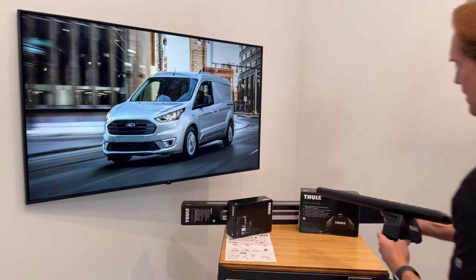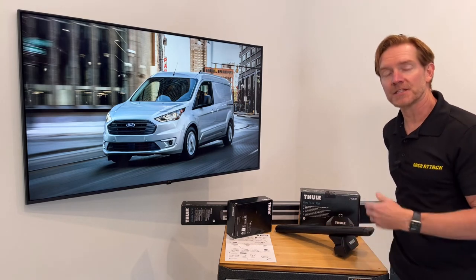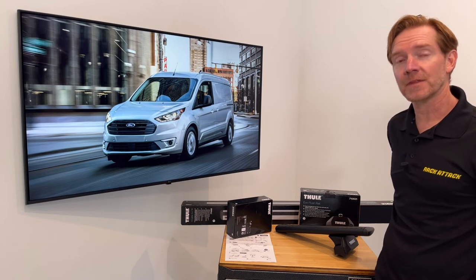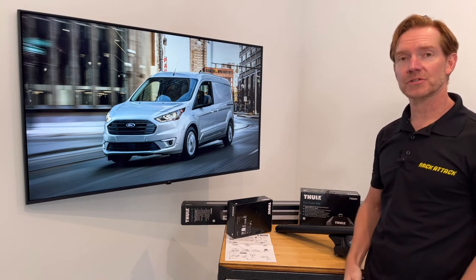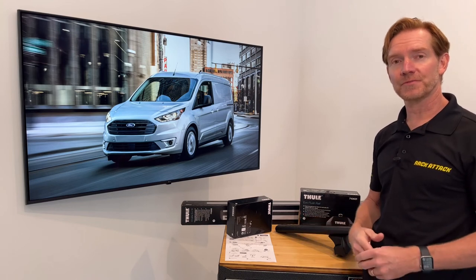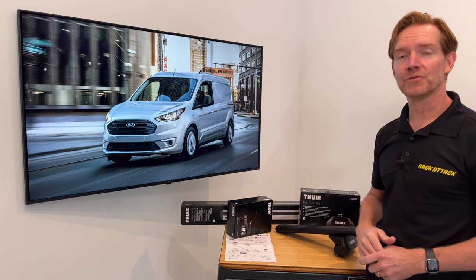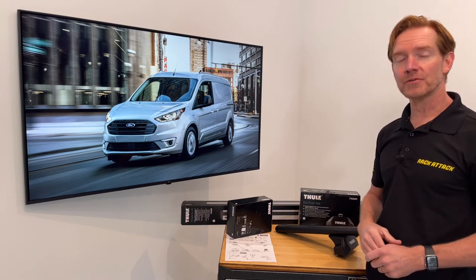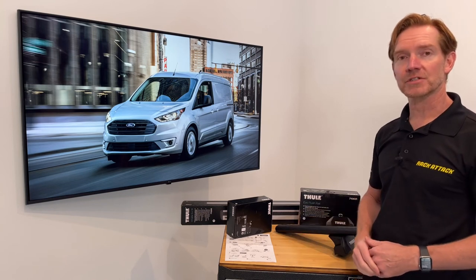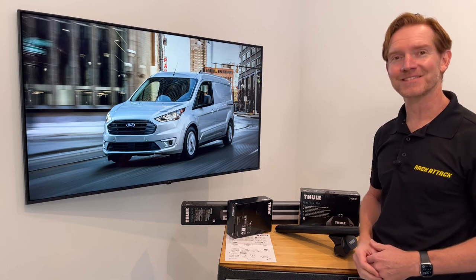Those are all the main features of the Thule Evo Flush Rail Base Roof Rack System. This product and the full line of Thule products are available at rackattack.com — please see the link in the video description for all your buying options. If this video was helpful, feel free to give it a like and consider subscribing. We have over 2,000 rack-related videos and upload new videos weekly. If you have any questions or comments about this particular system, feel free to leave those in the comment section below. That's all for now — thanks for watching.